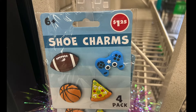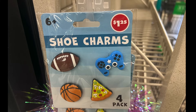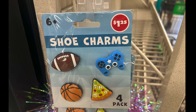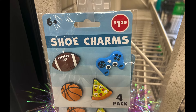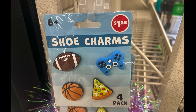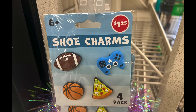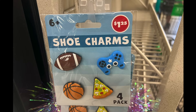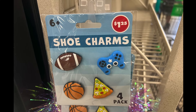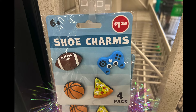I finally found the shoe charms. This is the only pack I found — the football, basketball, pizza, and a gaming controller. It was a four-pack. I didn't see any more; I don't know where they went or if this was the only one they ever had, but I'm just showing you what I found.